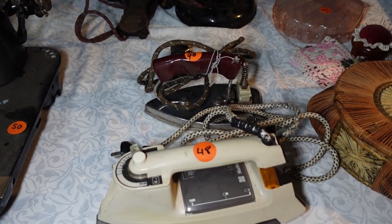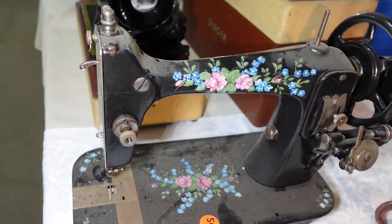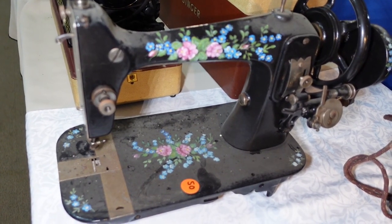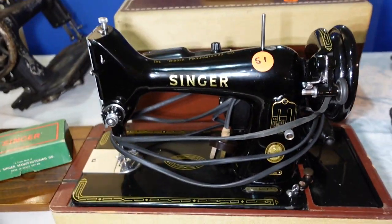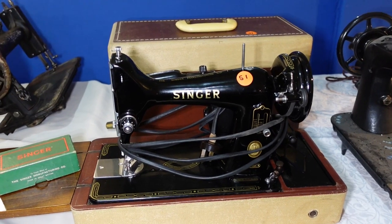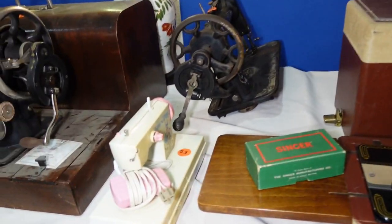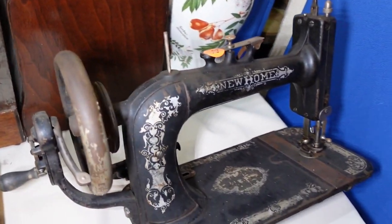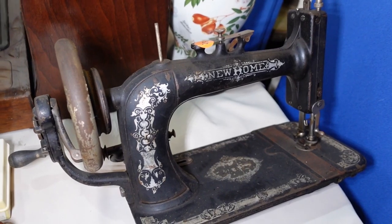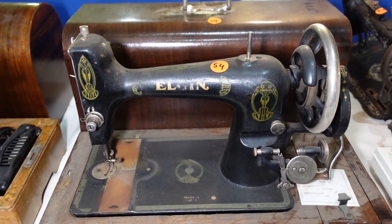Some irons there for you iron fan people. And that is an antique floral — it doesn't say. Singer 99K, pretty good condition there. Nice. Another little toy. New Home — another New Home, no cabinet. Elgin — a little hand cranker there, made in the USA by the look of that.